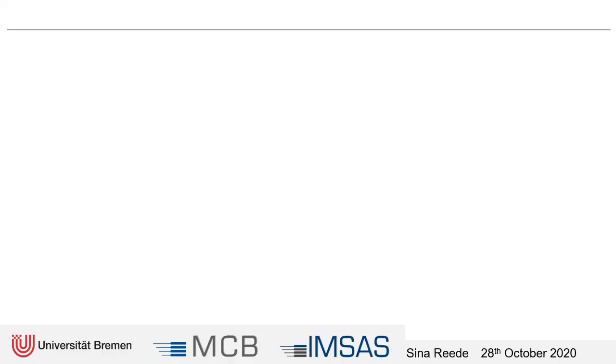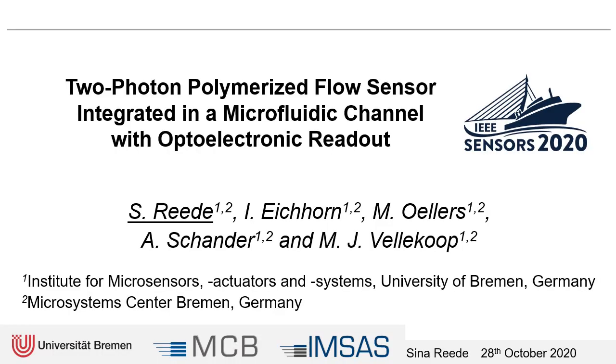Hello everyone! Welcome to this presentation at the IEEE Sensors Conference. My name is Sina Rede and I'm happy to see that you all joined this session. I hope that you will enjoy the topic. Since one and a half years now I work at the Institute for Microsensors, Actuators and Systems at the University of Bremen, which is also part of the Microsystem Center Bremen in Germany.